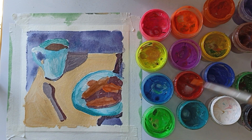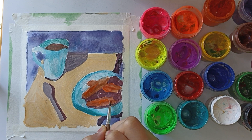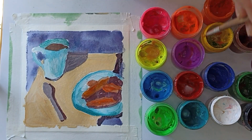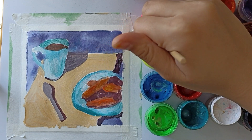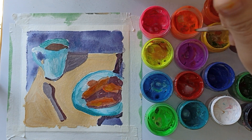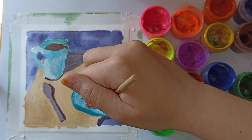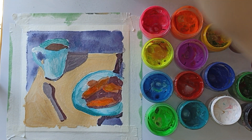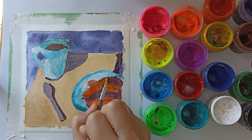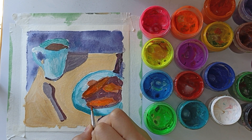And again back to the bread. I use orange highlights on some areas for the play of light, and I also add some yellow. For brightness I use gouache neon colors — yellow and orange. After that I painted the crust of bread with a darker brown. With the help of color we are trying to create volume in an object.